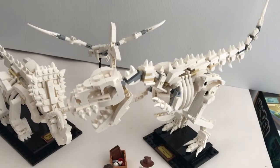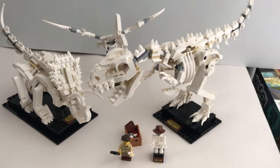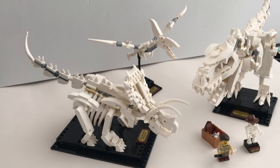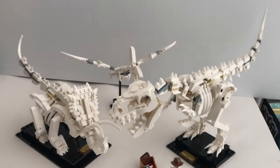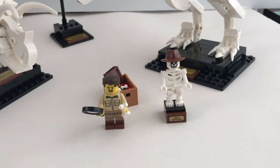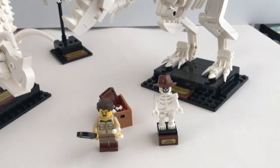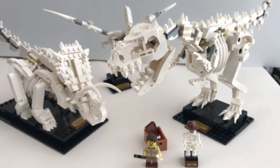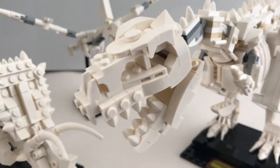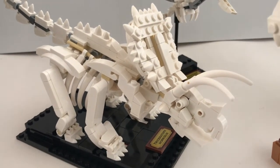It would be even better if the size of the fossils were consistent with previously released LEGO dinosaurs, but that would be a challenge for the designer to achieve the same impressive model at that scale. It's nice that they include one minifigure and the skeleton figure. I do recommend this set to every LEGO fan out there. Let me know what you think in the comments below, check out my other videos, and subscribe to my channel for more upcoming updates.